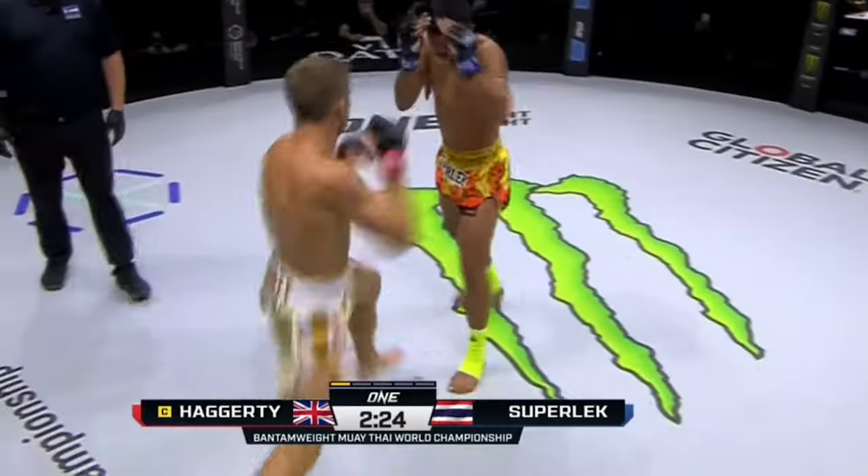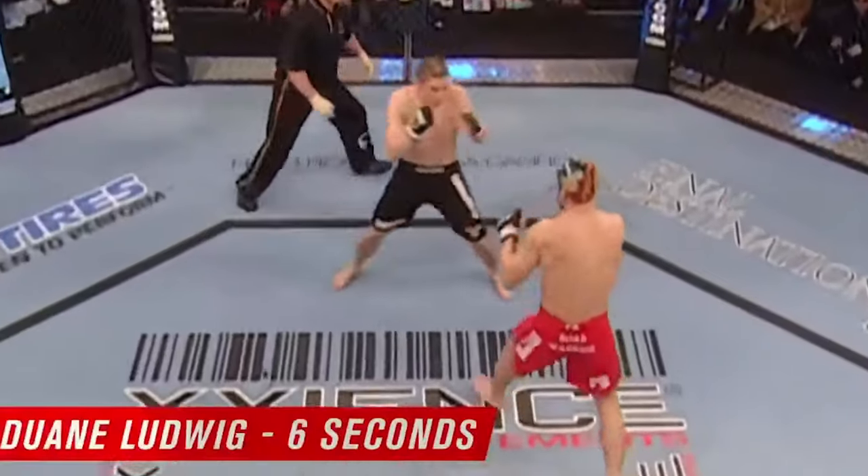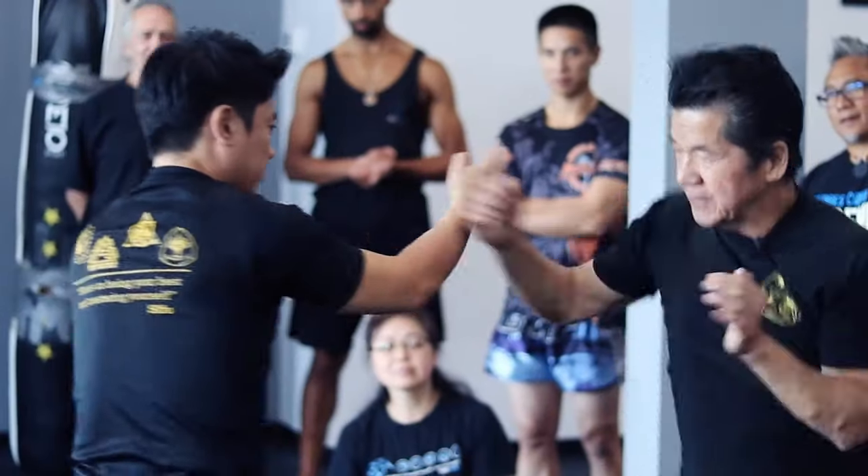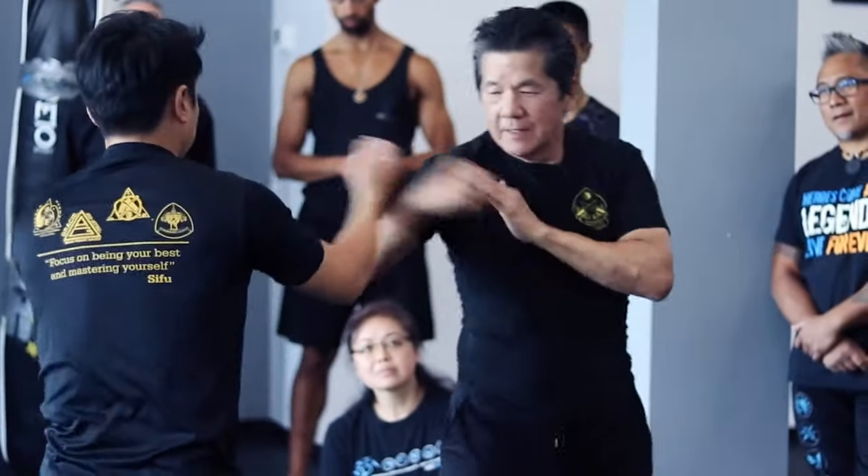If you ask me, all the best knockouts — whether we're talking about MMA, Muay Thai, or boxing — have come off with hand traps. There's just something beautiful about pulling and pinning an opponent's limb out of the way as you drive in a power punch, or an elbow, whatever. Well, that's just Wing Chun. Wing Chun is the art of hand trapping. The problem is, they've been doing it wrong.